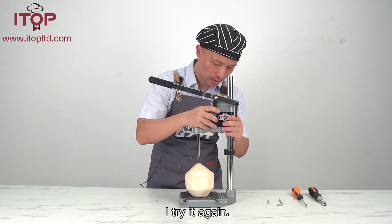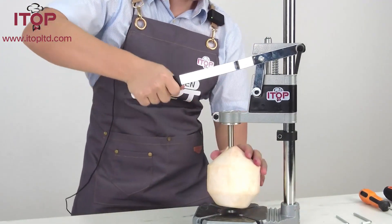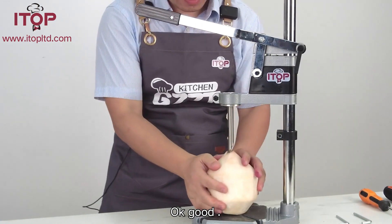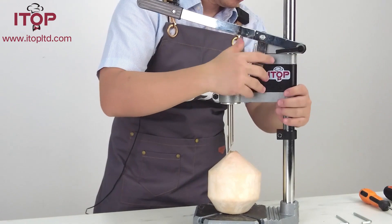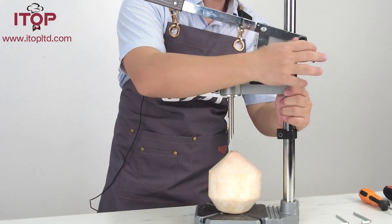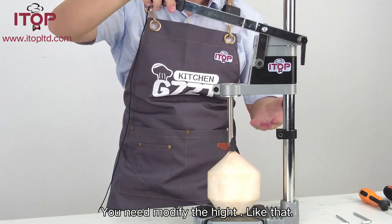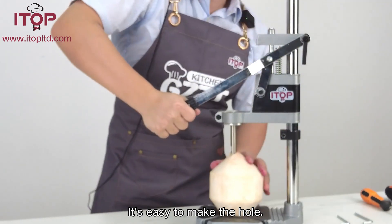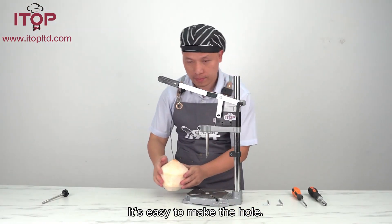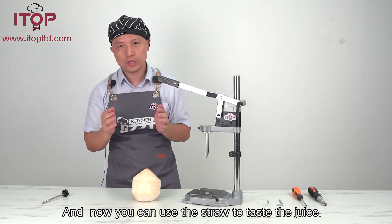Yeah, I will try to do that. Okay, good. So you need to modify the height. Like that, it's easy to make a hole. And now you can use a straw to taste the juice.